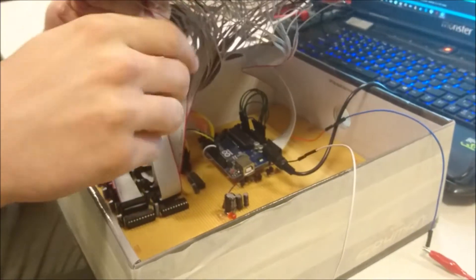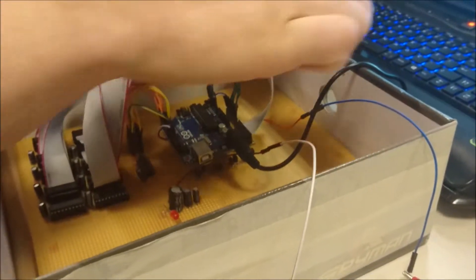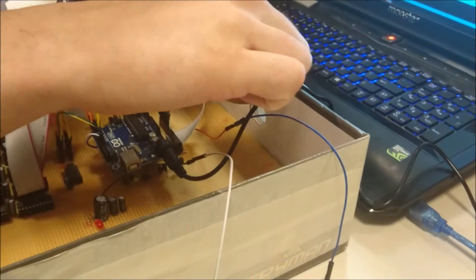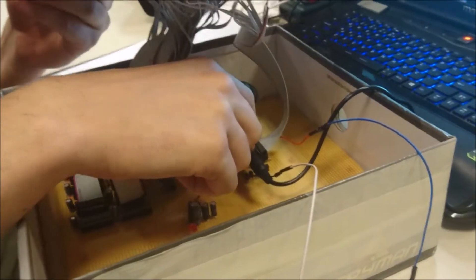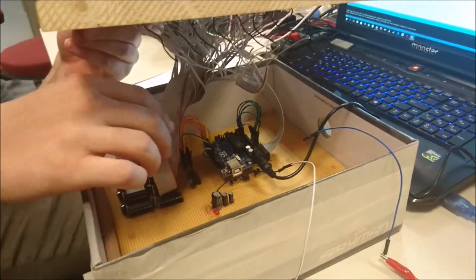We give power to the Arduino by a 5V 1A adapter. Let's give it a test run. First, we open up the power supply. As you can see, the circuit is running, and then we power up the Arduino.